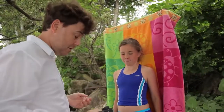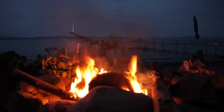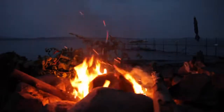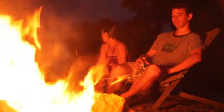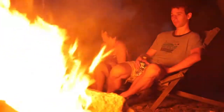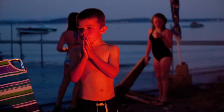For shooting available light portraits, the combination of fast aperture and VC can't be beat. When you find yourself in really tough shooting conditions, at night or by firelight, the Tamron 17-50mm shines as well. This image was shot handheld at 1/8th of a second, using only the bonfire to illuminate it.